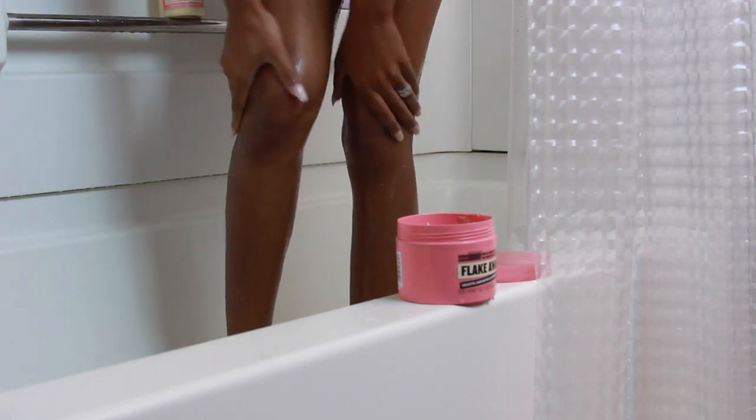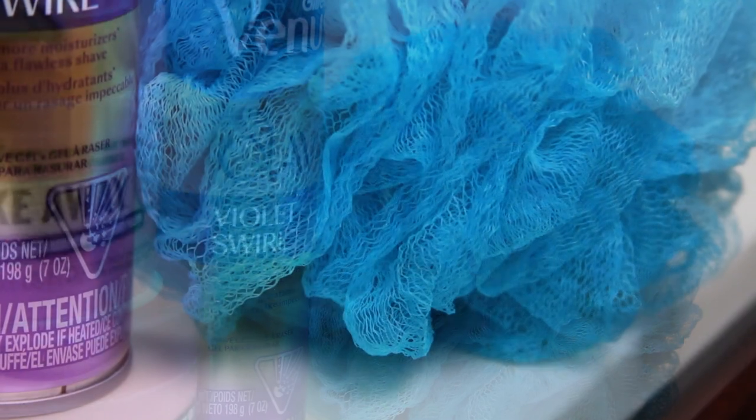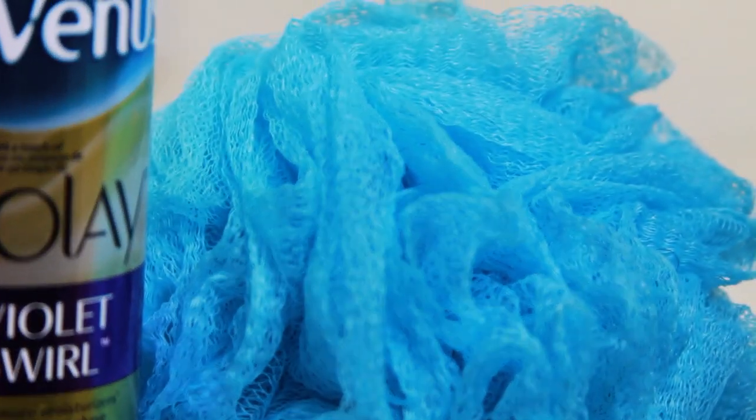I also like to use a loofah to further exfoliate while I'm cleansing my skin. When I'm using my body wash, I squeeze it onto my loofah and just scrub away — it gets off all the dead skin so you can have more radiant, smooth skin all over your body.